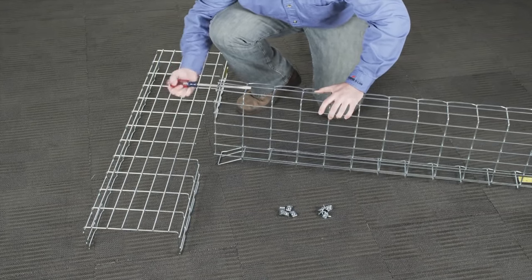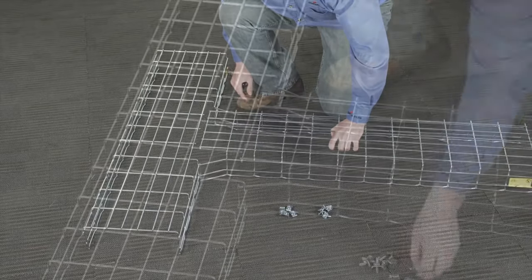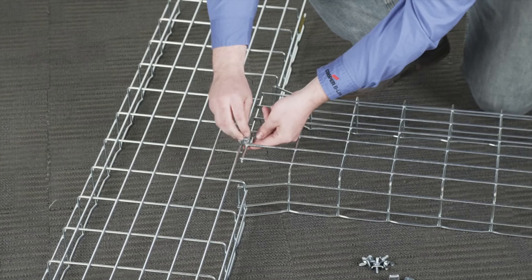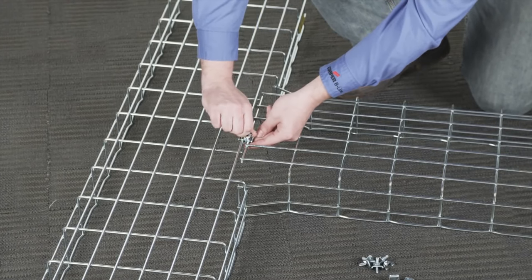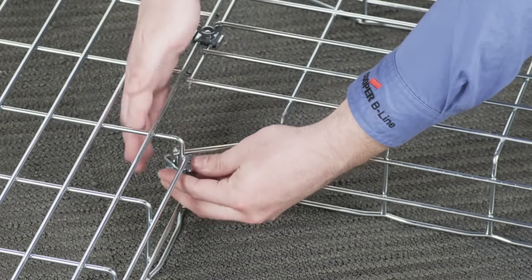Correctly position the two sections of tray together on the floor, and first splice and tighten the adjacent bottom sections of the adjoining trays with the appropriate splice kit hardware. Then splice and tighten the horizontal T side sections together.